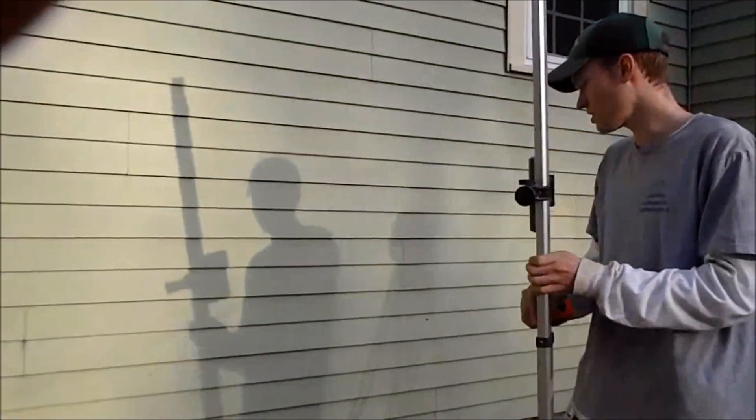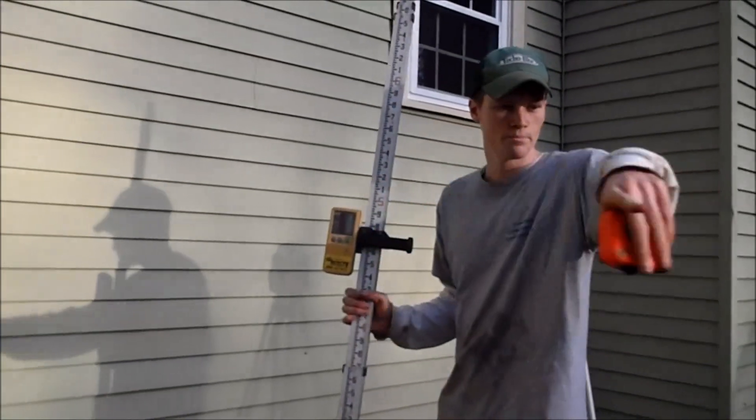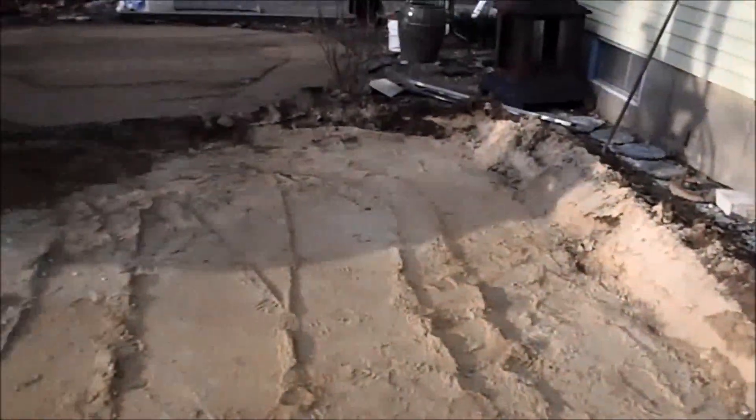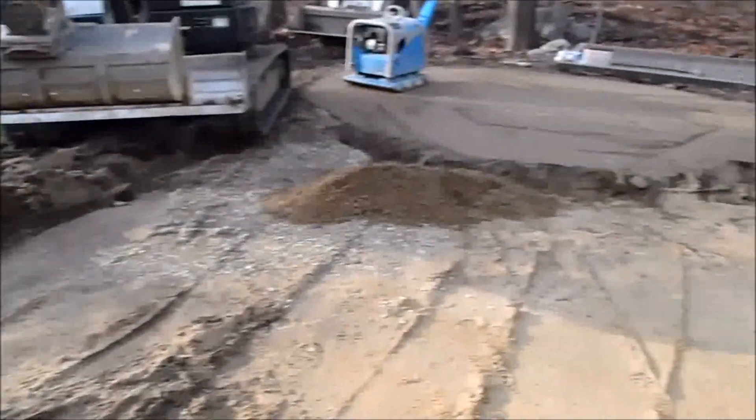Hi, today I'm going to give a little demonstration on how to set up a grade with a laser. We just have a little 15x15 patio here. We're going to put a 1 inch pitch on it. Pretty basic, but it works if you're doing a 100x100 parking lot or whatever. It's all the same concept.